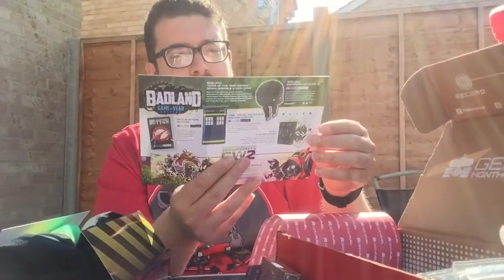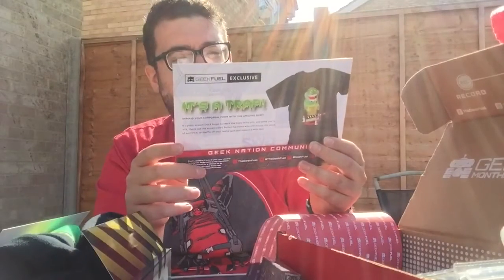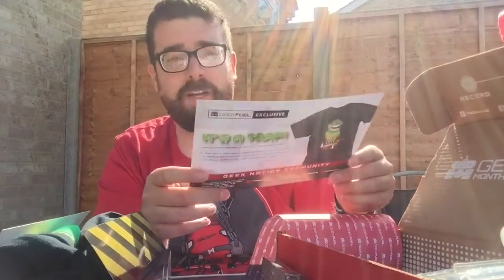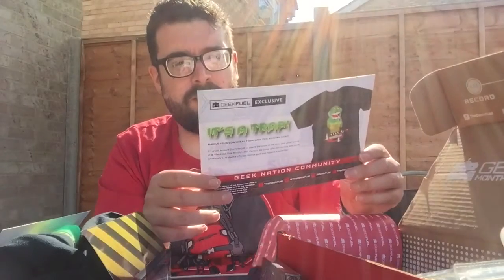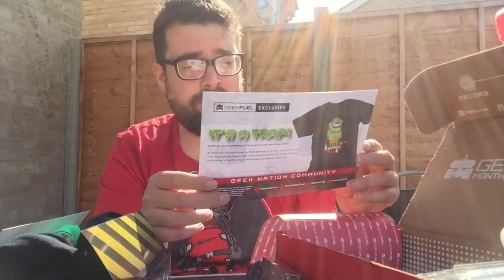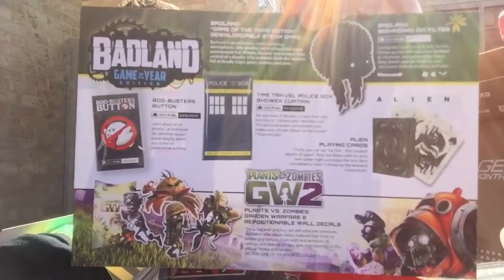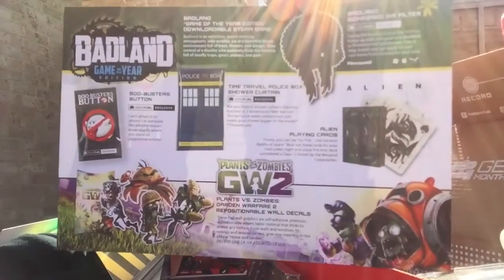What else is this? It's telling me everything that was in here. So the stuff that was exclusive: the shower curtain was exclusive, the pin was exclusive, the air freshener — it says air filter, but I assume it means air freshener — that was an exclusive as well. That's the full list of everything that was in July's Geek Fuel box.